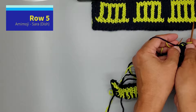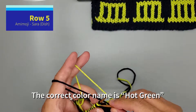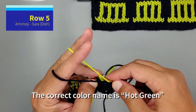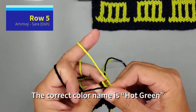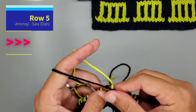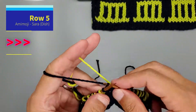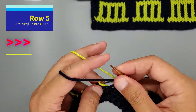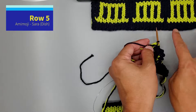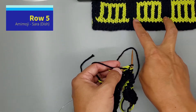Knit one B — the knit side will be showing a yellow color. And knit one B, purl A, nine times: one, two, three, four, five, six, seven, eight, nine. So we're here. And we're just going to repeat the same pattern three times.